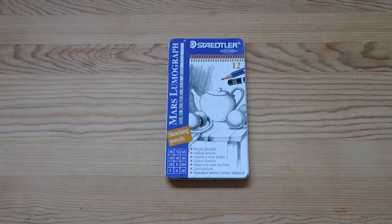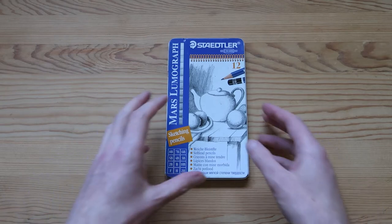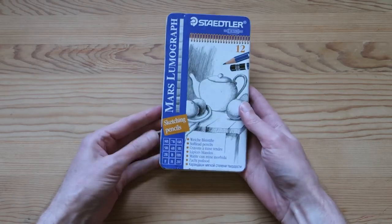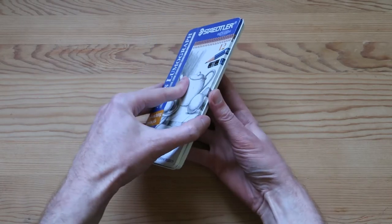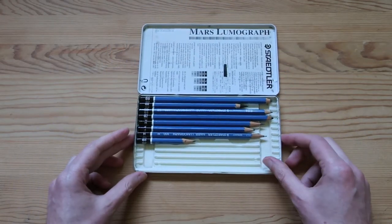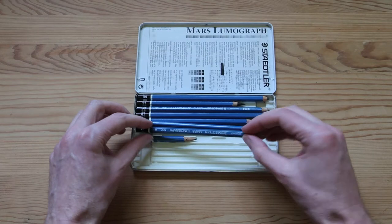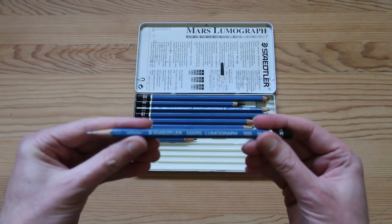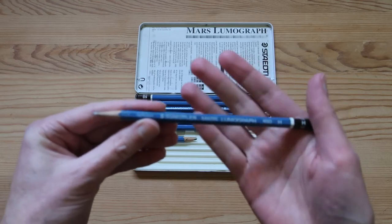So let's get right into it. First off, I got this package of Staedtler Lumograph pencils. Now these are interesting because they're actually vintage from, I would say, the mid-90s or earlier.